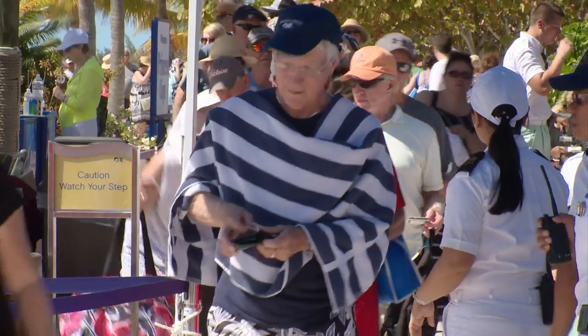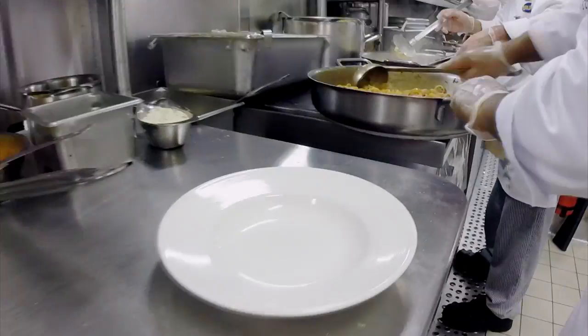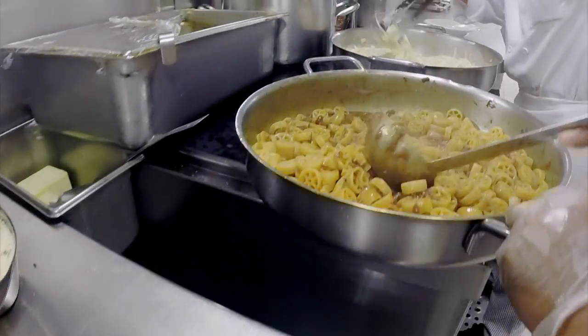With the passengers getting back on board, Davide can't waste any time. He needs over 200 plates of pasta ready to roll as soon as dinner begins.